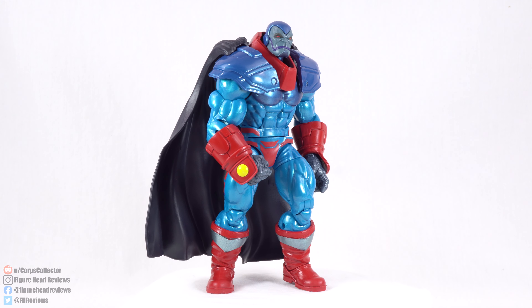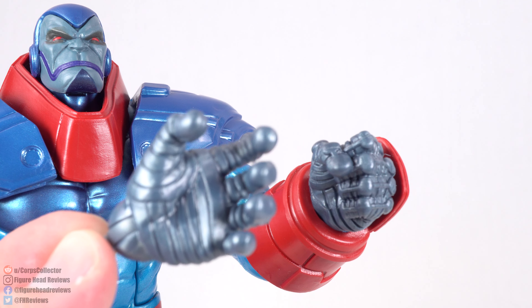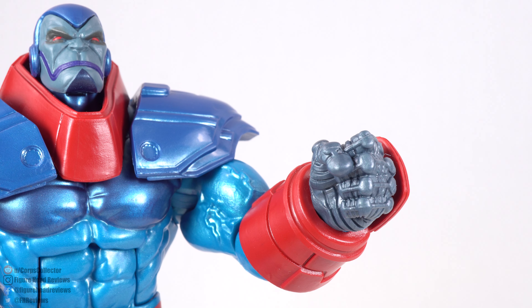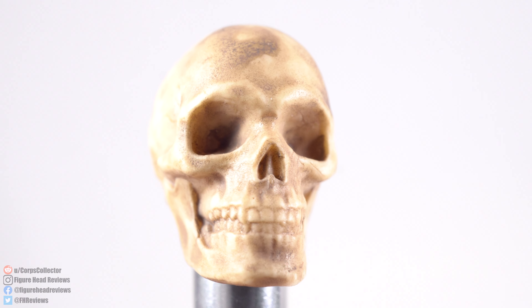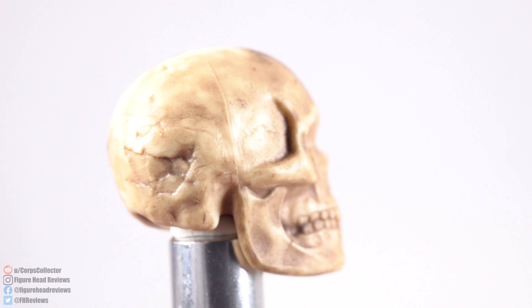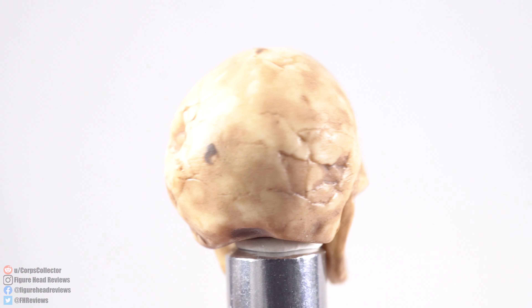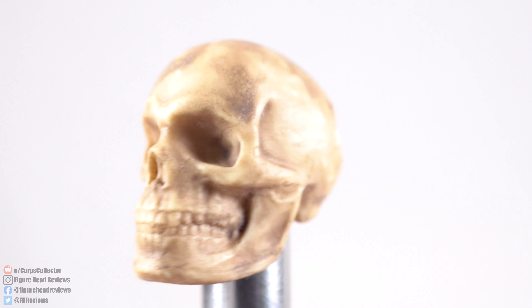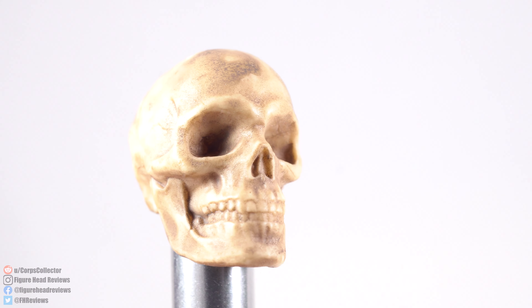Before we do that, we do have some accessories for Apocalypse. Starting first with his left hand — out of the package we get this open gesture hand, but we also get an alternate hand in the form of a fist. And then we get this skull here, which came out looking really cool. It's nothing too crazy, but you get some really good detail — some fractures in the skull, a big crack, and a bit of a wash over it to help bring out the detail. I think that turned out looking really good.